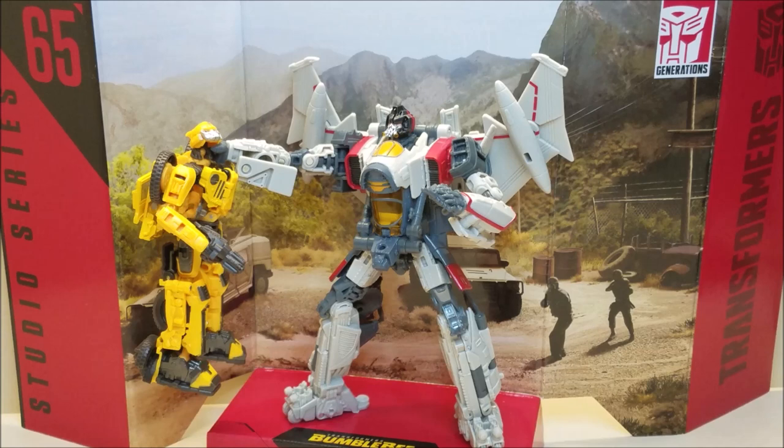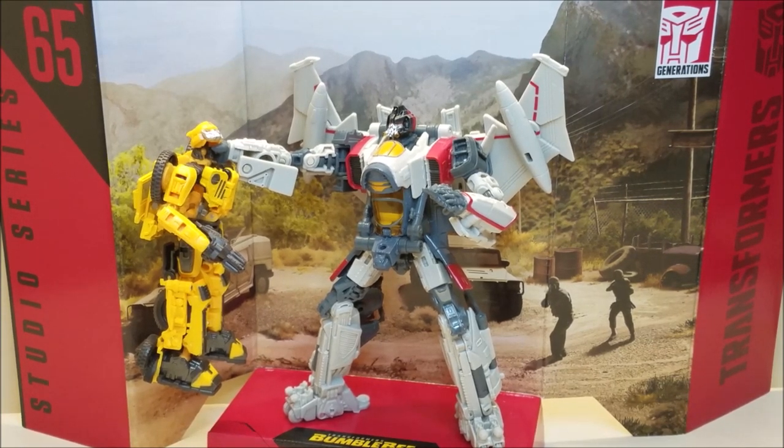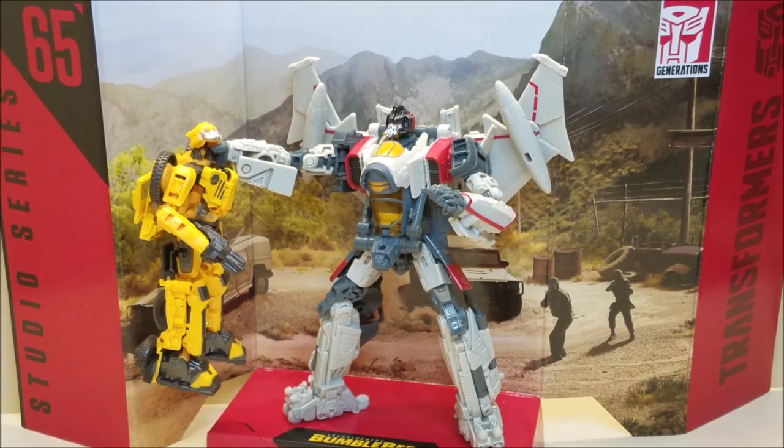I promised I was going to do something very cool with this — I think this is the first time I've actually used the background that comes with a Studio Series figure to do a display piece. Using that articulation in the right hand, you can open those fingers. If you've got the Jeep Bumblebee with his double joint neck where he can look up, you can actually recreate that scene right out of the movie — where Blitzwing is holding Bumblebee by the neck over the precipice and removes his voice box. It's so cool that you can recreate that scene with these two figures.